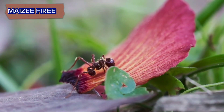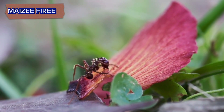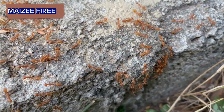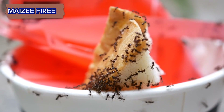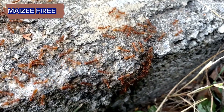Capture the queen: once you've identified the queen, carefully capture her using a soft brush, forceps, or a similar tool. Be gentle to avoid injuring her or provoking the worker ants further. Place her in a suitable container for further observation or study.